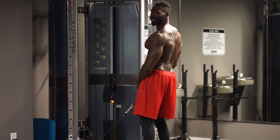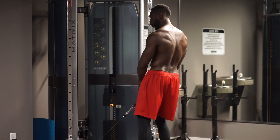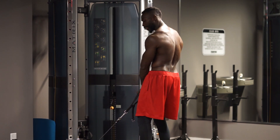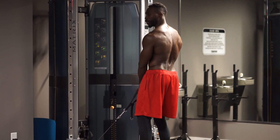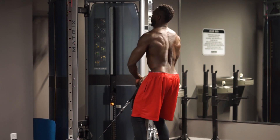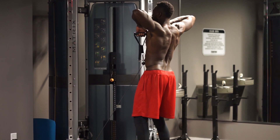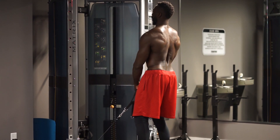Moving right along to exercise five — cable upright rows. We're going to start off with the arms crossed, grabbing the opposite cable stirrups. Take your elbows and bring them up nice and high to create that V. Retract the shoulders at the end of this motion — you're going to work your posterior delts. Then bring it back down. That's one, exhale, breathe it out.